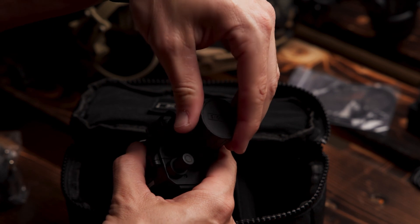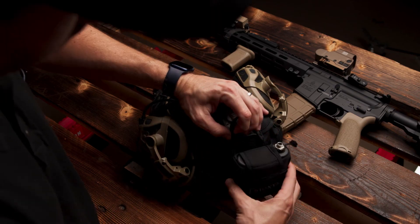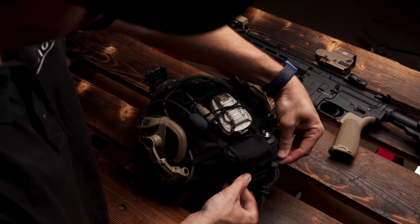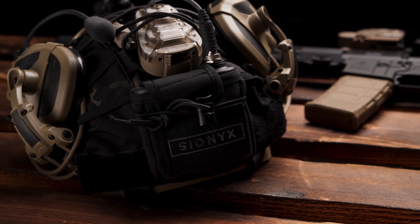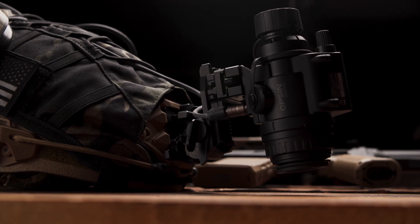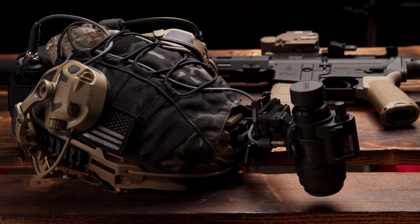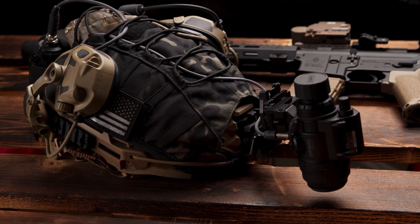The rubber lens cap clips down out of the way or it can be removed for extended operations. The small front pouch secures the battery to the back of your helmet with the hook and loop patch. The sealed rechargeable battery provides up to eight hours of operation on a full charge. Made of glass-reinforced polycarbonate, Opsyn is durable and lightweight at only 10.6 ounces or 301 grams.